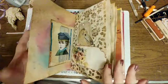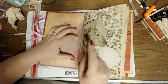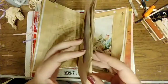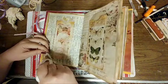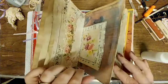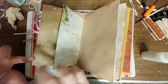I believe there's like 20 pages. Let me count — just the big ones, not the little ones. One, two, three, five — six, seven, eight, nine, ten, eleven. So there's eleven big pages, which is twenty-two total, not counting the little pages and the envelope pages.